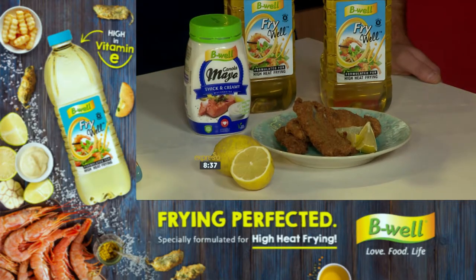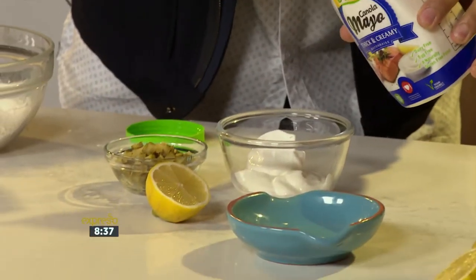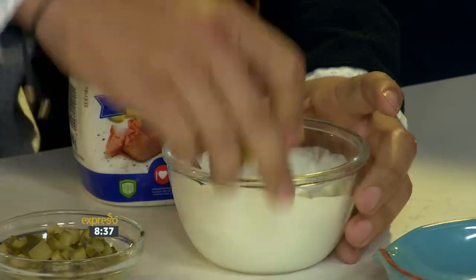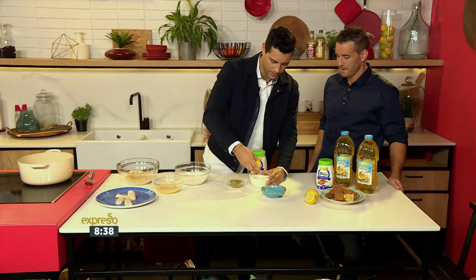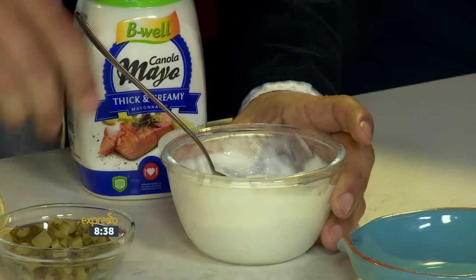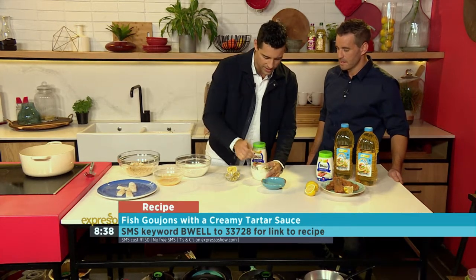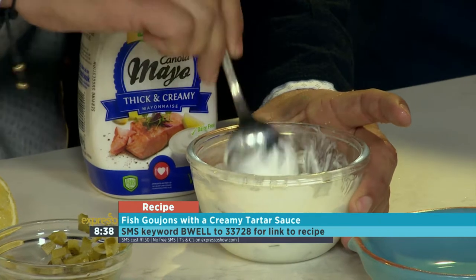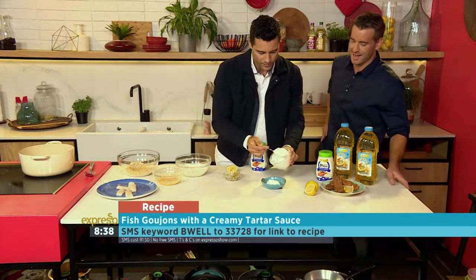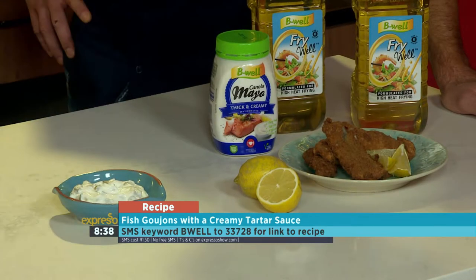Now for the dipping sauce: we've got some plain Greek yogurt, and our B-Well canola mayo, which is nice and creamy. Just add two spoons or so of mayo to your yogurt. This is an omega explosion — we know B-Well is very rich in omega-3 courtesy of the canola. A nice little zingy taste: the lemon and fish combo is tried and tested. And then we have some gherkins because you want that tartar sauce element in there. So it's very quick and easy, and you know exactly what's going in here — the perfect accompaniment flavor-wise, but also on a health level.